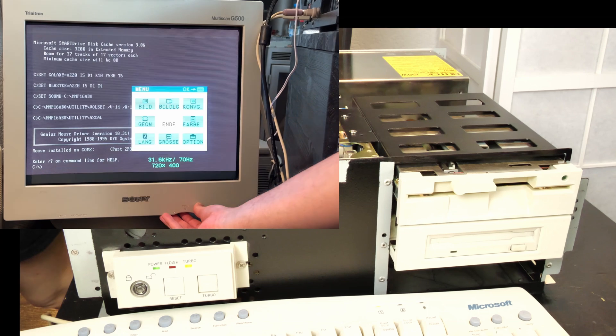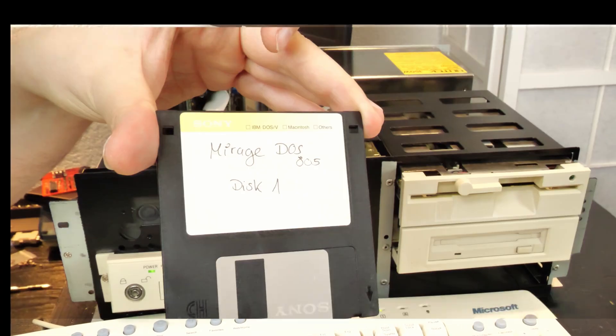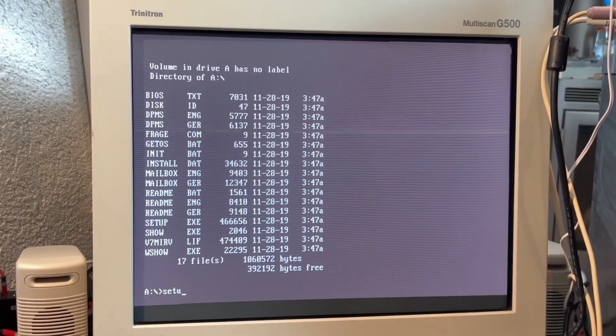As you see, we currently have 70 hertz on this CRT monitor, which is standard DOS — every video card can do this. But watch what happens when we install the correct driver for this card and set the card up correctly.